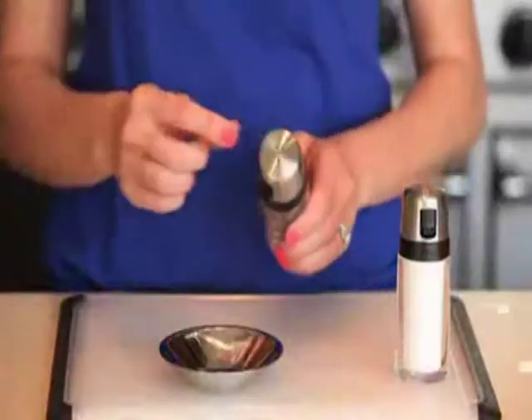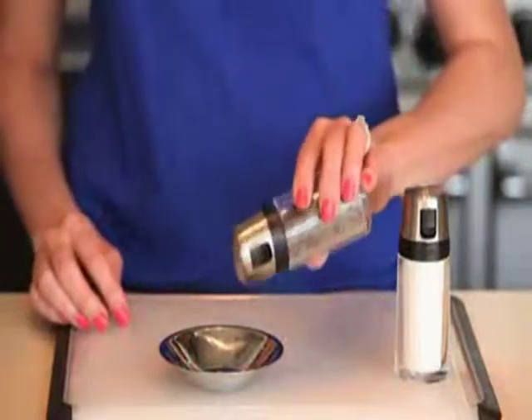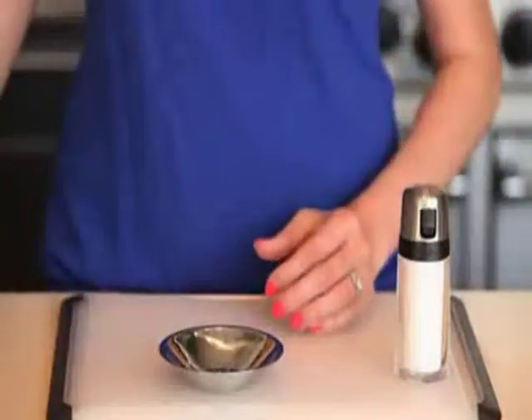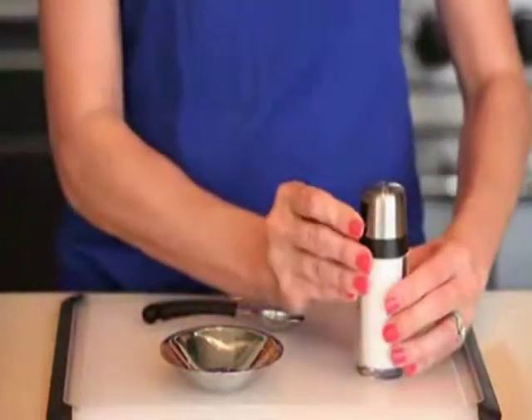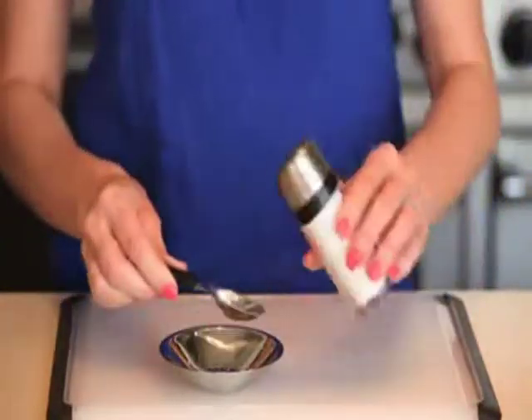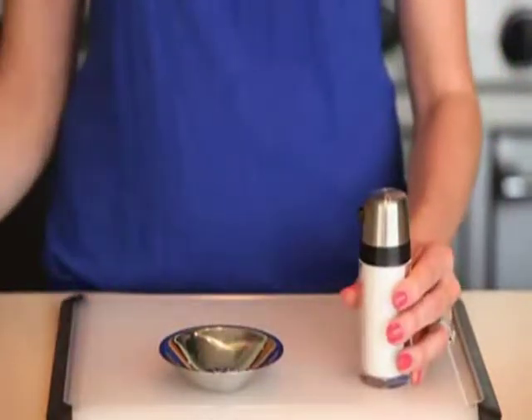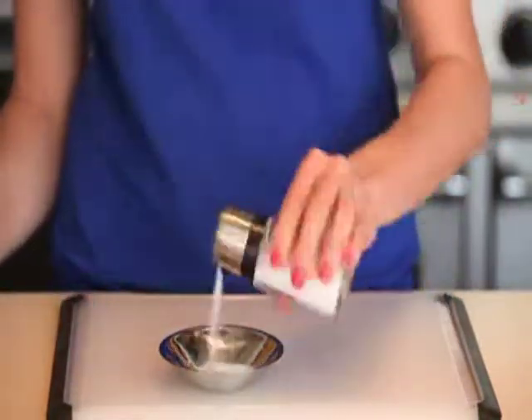These handy shakers have holes in the lid that sprinkle a little or a lot for your own personal taste. If you want to measure a quick teaspoon for your chocolate chip cookies, simply pop open the spout to easily measure directly into your spoon. For a serious pasta water salting, just dump as much as you'd like through the spout.